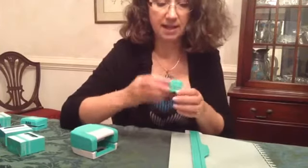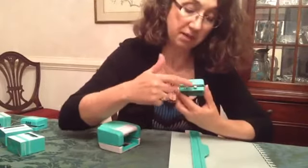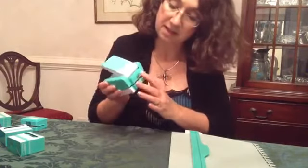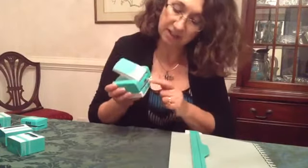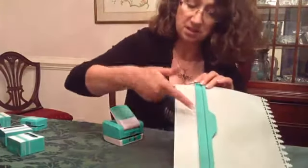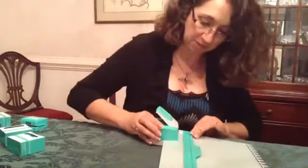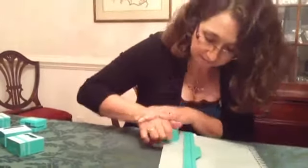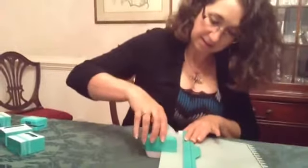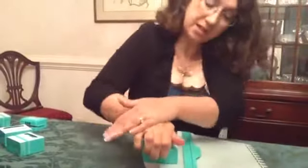We are going to pop in one of our new border cartridges — this is the little baby border. Very important: make sure that these metal pieces are facing outward. Pop this in until you hear it click. You'll see there's a little line on here that matches up with the notches, so line up the notches and press down, moving along with a firm press.